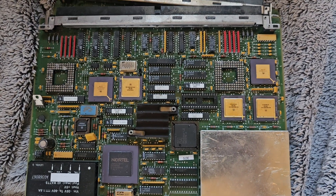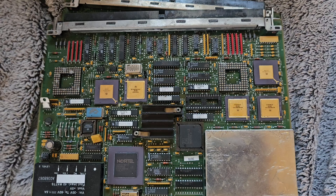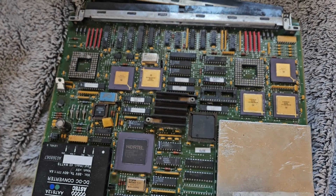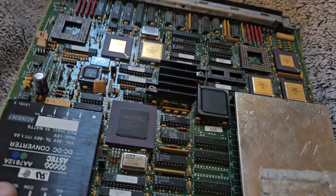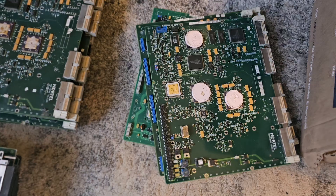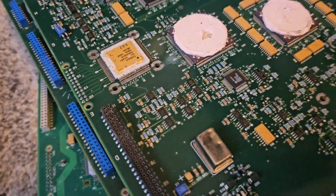Alright my vintage e-waste collectors, today I'm going to show you some beautiful boards that I purchased so that I can depopulate them and put some precious metal back into the world. These are old telecom Nortel boards used for different telecommunications, satellite phones and stuff like that.